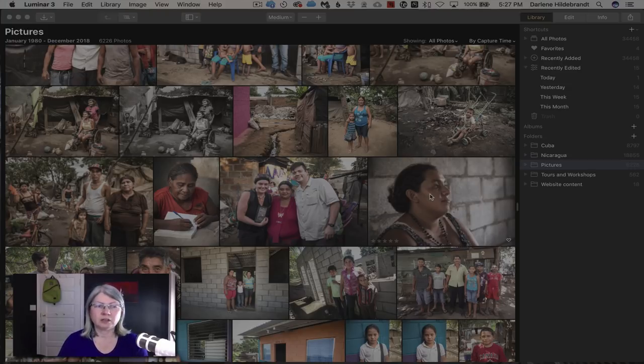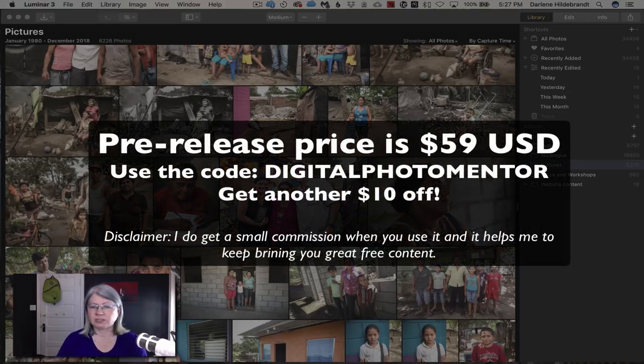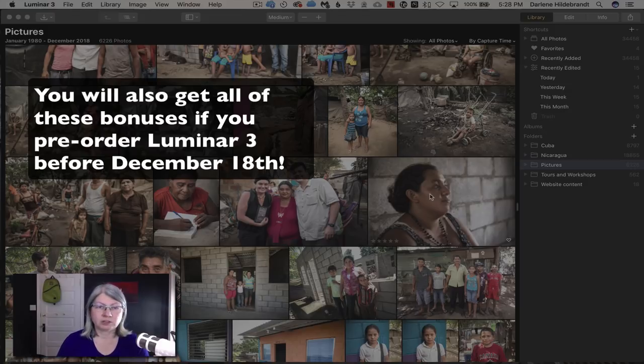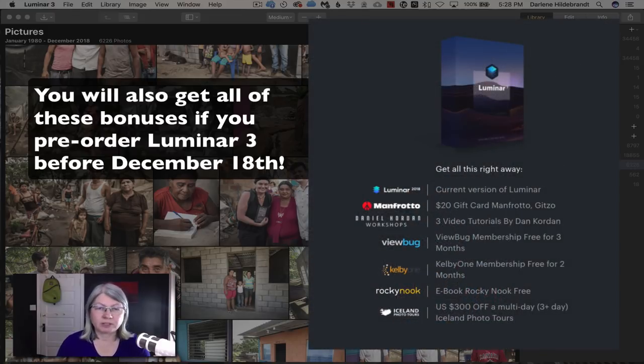It's currently in pre-release and you'll be able to get it as of December 18th, which is a few days from now. Right now it's on sale for $59, and if you use my discount code — Digital Photo Mentor, which I'll put below the video — you can get another $10 off, so that's $49. I believe there's also an upgrade price and the code applies there as well. After the 18th, the price will go back to the regular price, but my discount code will still apply.